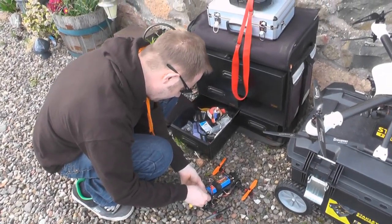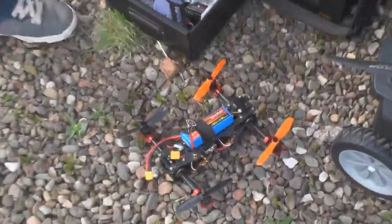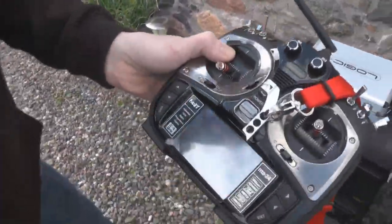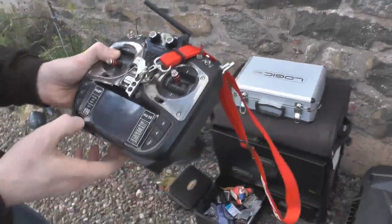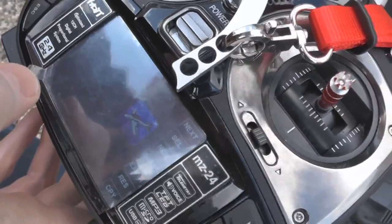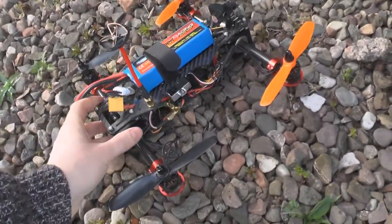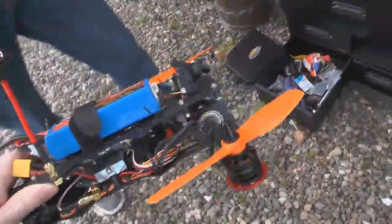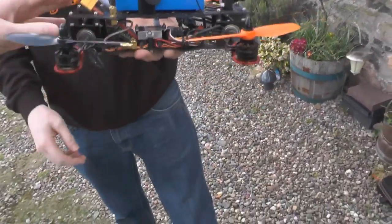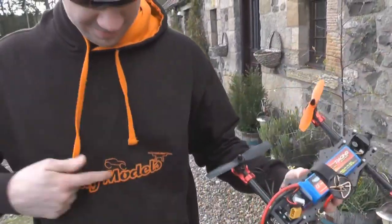We're going for flight number two now. A little beast - just finding the right model on this radio. You've got the profile of each one on that same transmitter, that's cool. The wind's picking up, Alan - are you sure you want to do this? That's the danger of nearly crashing. So that's the TNT-R 250, yeah?